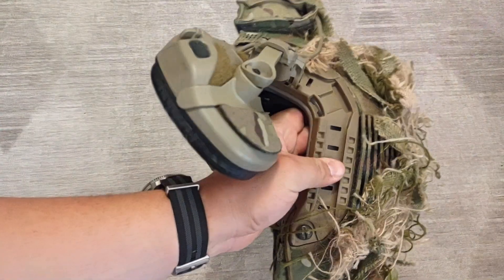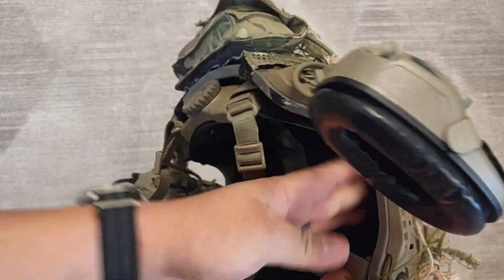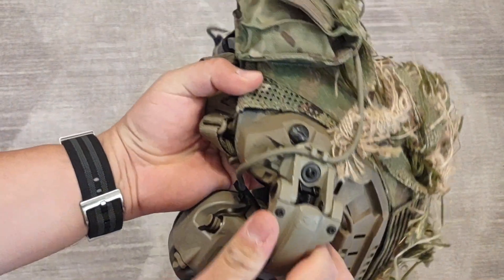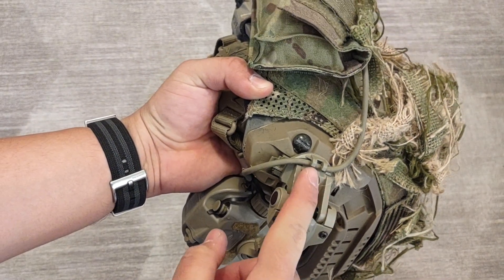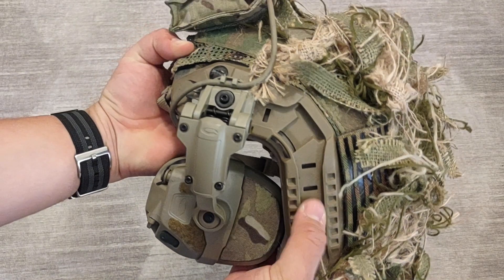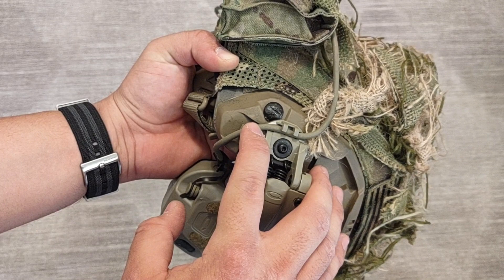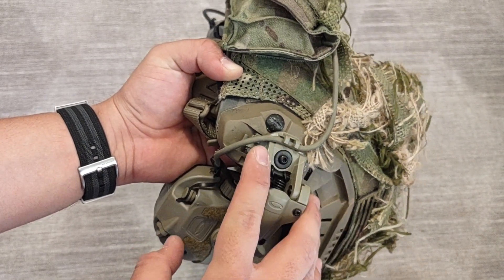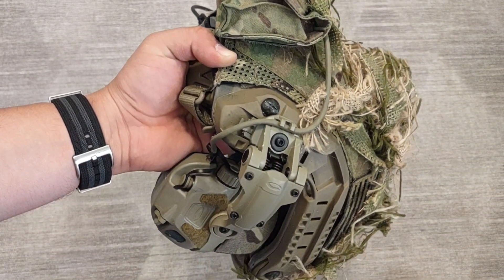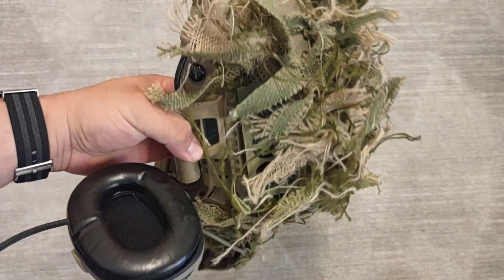If you're ever curious how to tell a Maritime from a high cut and you don't know, it's real easy to tell from behind. You'll have four of these little slots on the vertical part of the arc rail — that's usually a Maritime. If you see three, it's usually just a regular high cut or an aftermarket rail. Yeah, this is my Ops-Core.